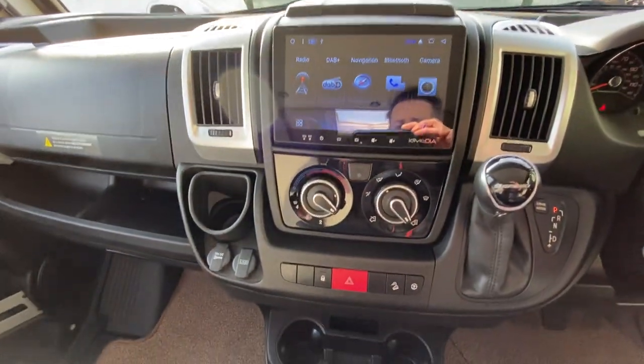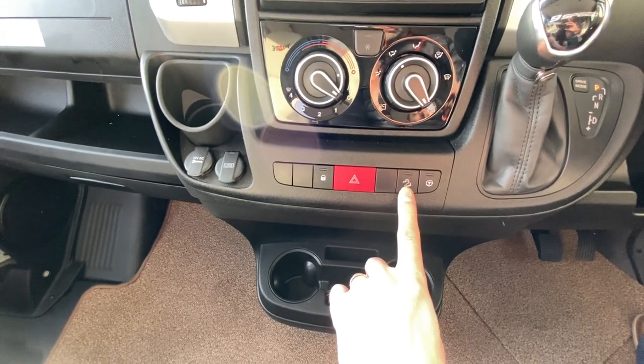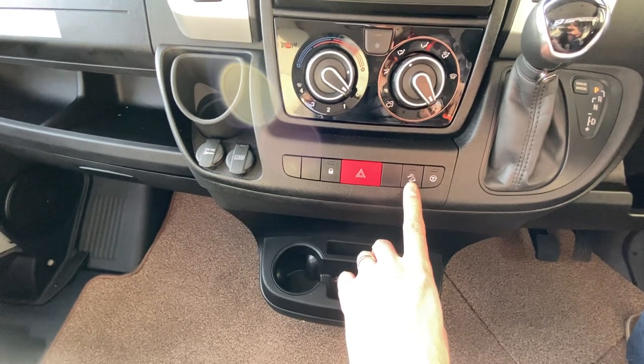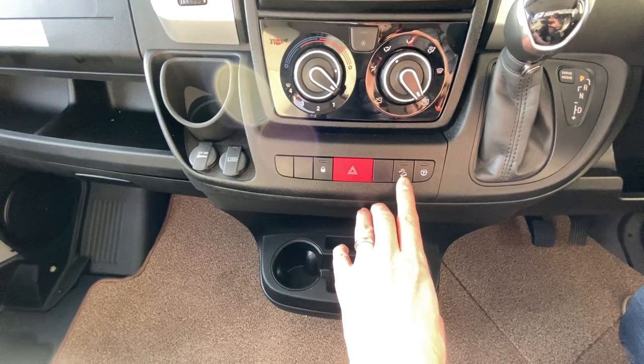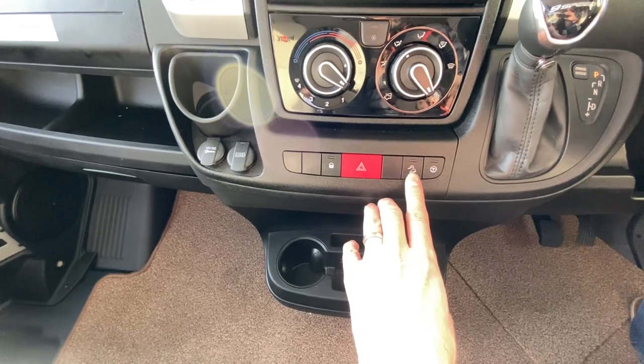Most of the vans now have traction control on them. They've also got a hill descent function to save your brakes on very steep hills and mountain passes — it'll lock and retard the engine so that you don't have to use your brakes as much when you're in steep declines.